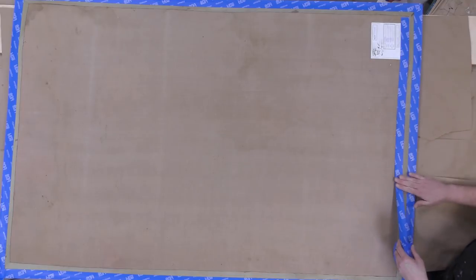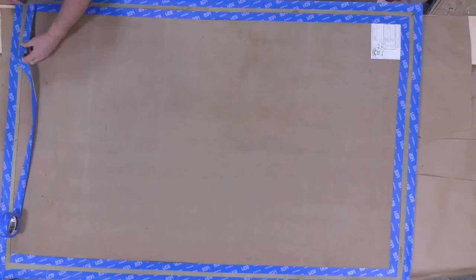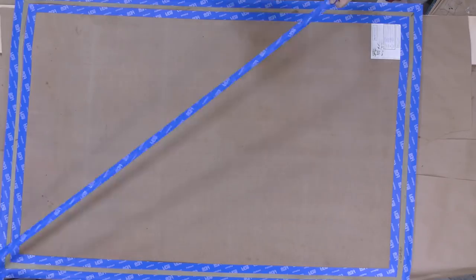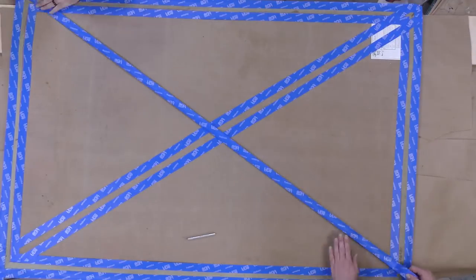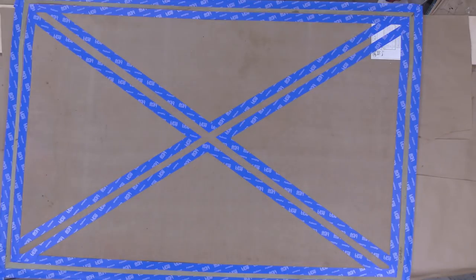This is where you choose how wide your rubber application is going to be. Here we're doing about one inch of rubber application all around the perimeter, and then we're going to place an X going over the entire center of the carpet. This is going to give us much more stability overall once the material is applied.